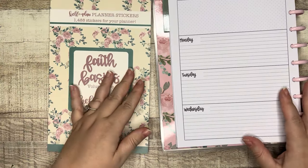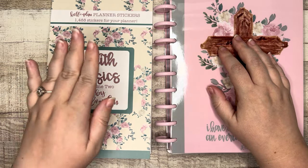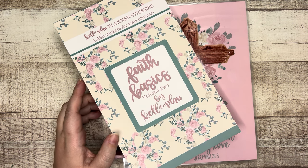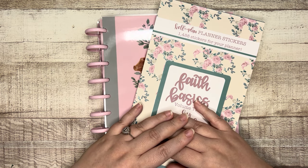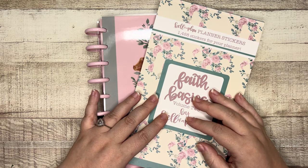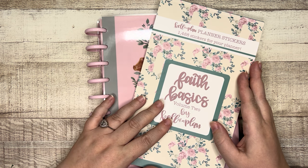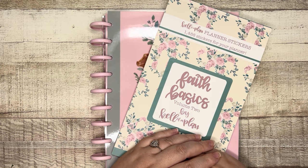That is everything in the Faith Basics Volume Two sticker book, and that is the undated horizontal 12-month faith planner from Calvé Plan. If you have any questions leave them down below — sorry I went off on tangents, but whenever I see scripture that speaks to me I can't not say something. I hope you don't mind me sharing a little bit of my heart. Come hang out with me on Instagram at ej_joyful_plans. These will be available Friday October 13th at 10 a.m. central time — affiliate link is down below, it doesn't cost you anything but Heather will know I sent you and I'll get a small commission. Until next time, friend — God bless you, God bless you and keep you. Do something creative today!